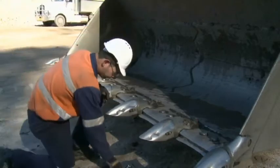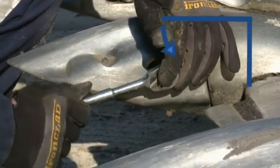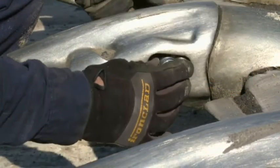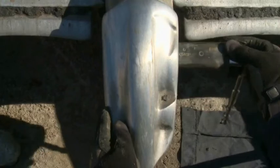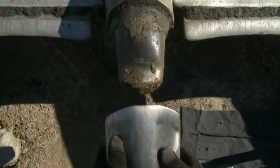Insert the socket wrench into the pin hole of the tooth. Turn the pin locking shaft 90 degrees anti-clockwise to unlock the pin. Slide the pin out of the old tooth and adapter. Slide the old tooth off the adapter.